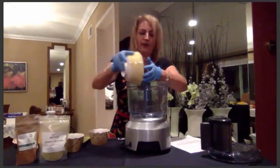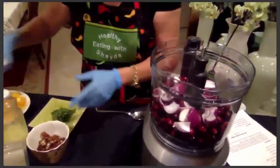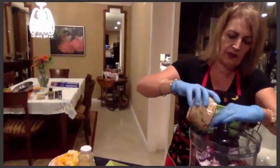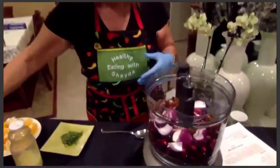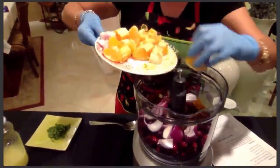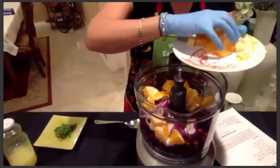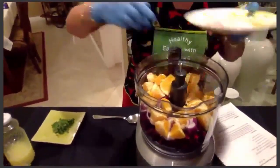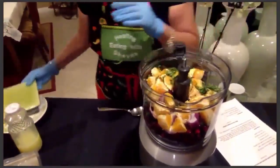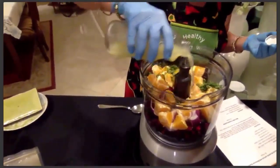We're going to put in fresh cranberries, one small red onion, and some dates — because I want it a little sweet and spicy. If you don't want the dates, just know it'll be spicier. We're also adding the zest, two oranges that I've cut up, some fresh mint — mint makes everything so delicious — and some lemon juice.